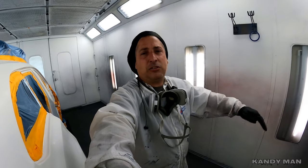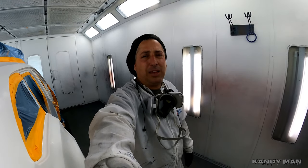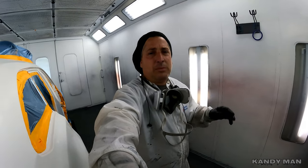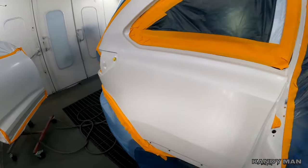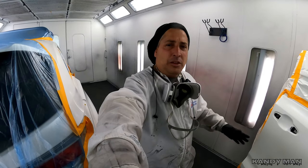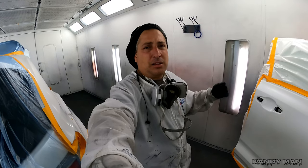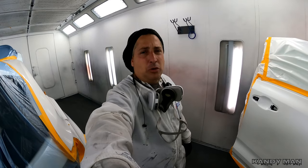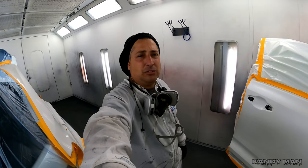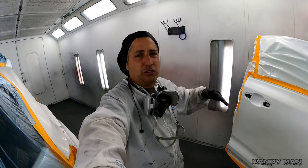Start out, try something small, and once you get that fixed and figured out try something else and just keep sharpening your skills. I paint everything off the vehicle and I don't cut in anything on any cars except when I did my true candy with House of Colors — that's a totally different animal. This stuff here, there's no cutting in, it's all one time and done. We got it all sealed up and we're going to start basing it. The more gun time you have, the better you're going to be, so take your time and keep pushing your skills.